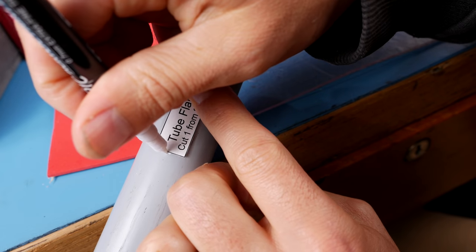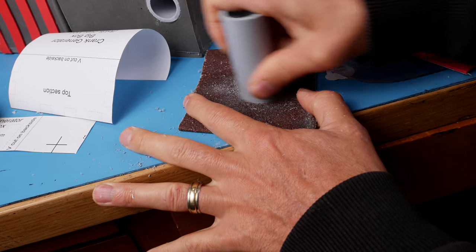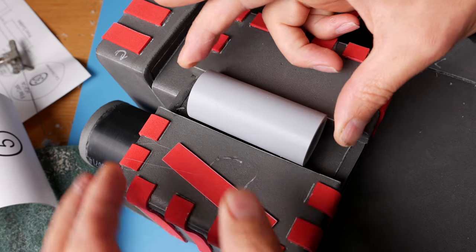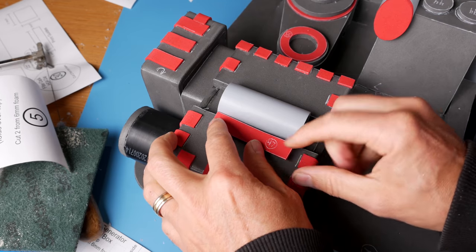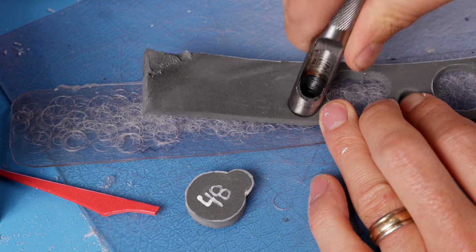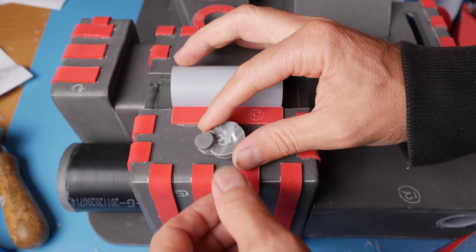Cut a piece of 1 inch PVC the same length as piece 47. Sand the ends smooth, make the outside rough, and glue it down in the center gap of the crank generator. Glue piece 47 right up against it. Take piece 48, punch out a 12 millimeter disc, glue them together, and glue them on the crank generator. I guess that's the crank — I kind of expected something a little bigger.